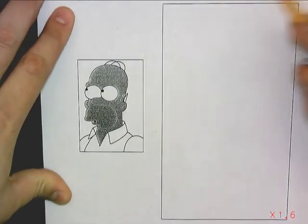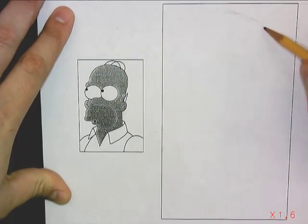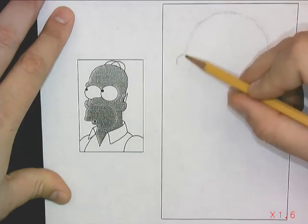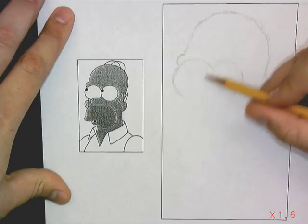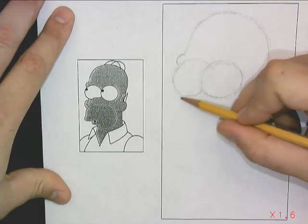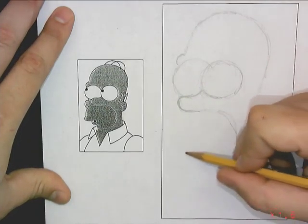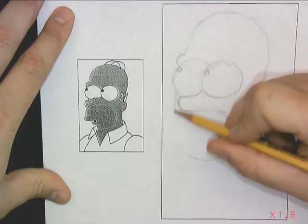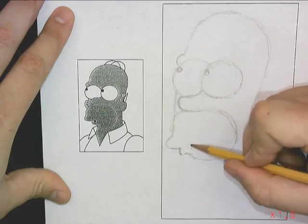Where do I begin? This is going to be kind of difficult. I'm going to try to start with the top of the head here, get that curve down. The way I'm going about this is I'm actually scanning the image to the left, and then I'm recording the information that I scanned with my eyeballs onto the paper, or the rectangle on the right. My eyes are constantly moving back and forth between the little tiny Homer Simpson reference image and what I am drawing.